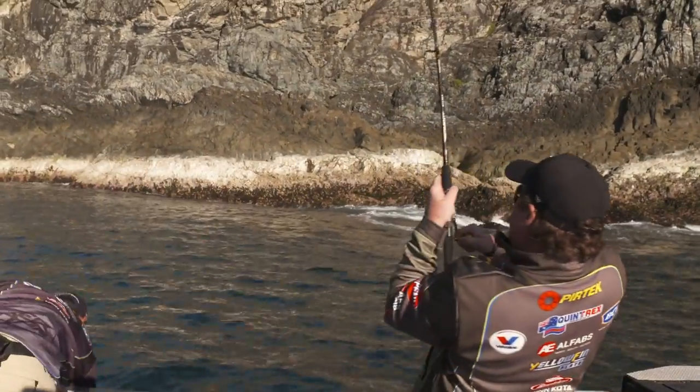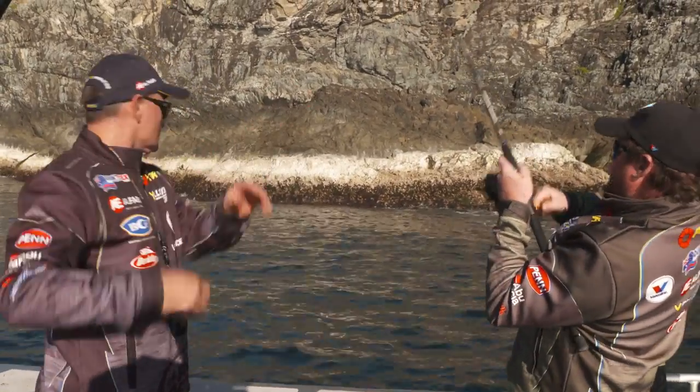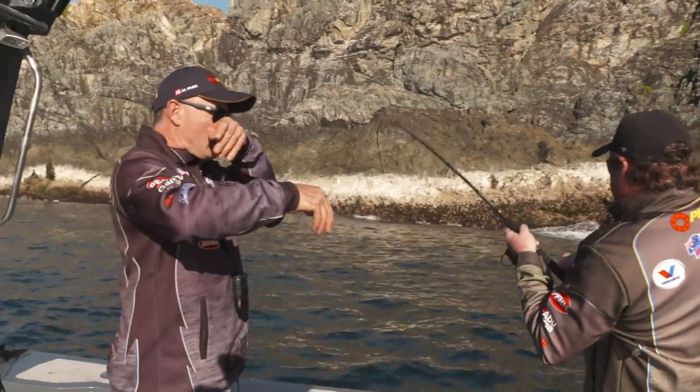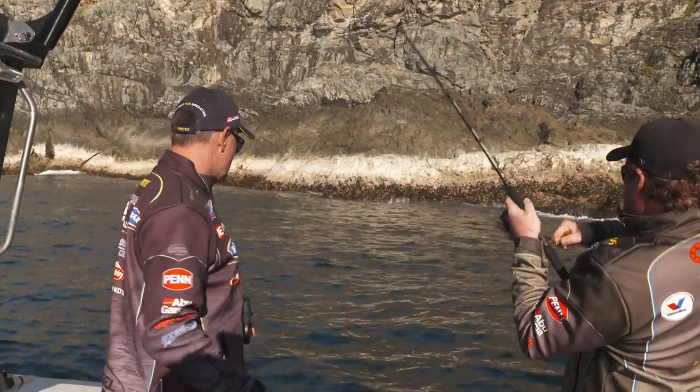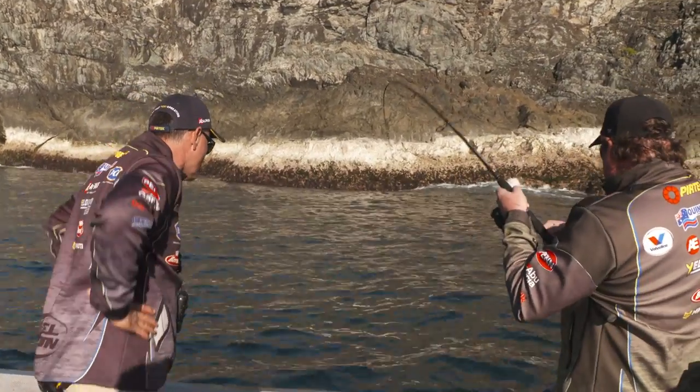Got him! Just threw hard up against that rock. We'd had a good start out wider and just ducked out of the westerly wind, fishing a bit of structure here trying to find a few snapper — and I reckon that's what Gordo's got. It was that classic snapper bite.